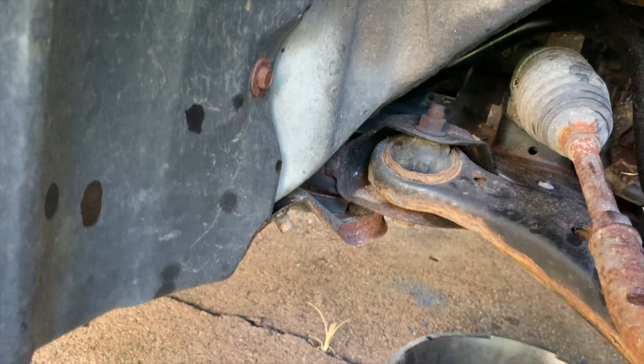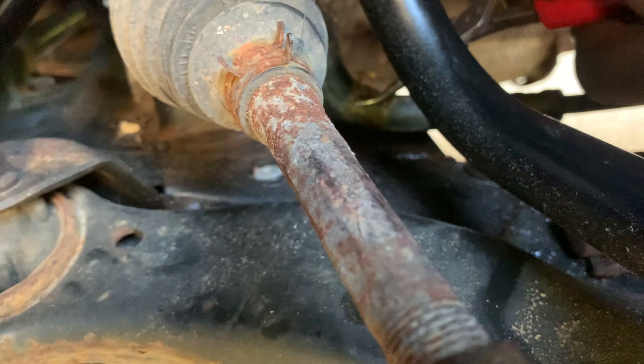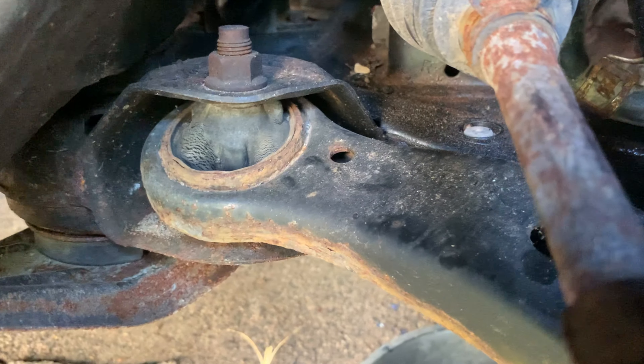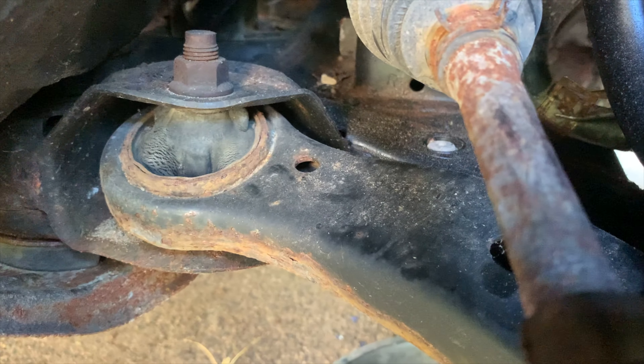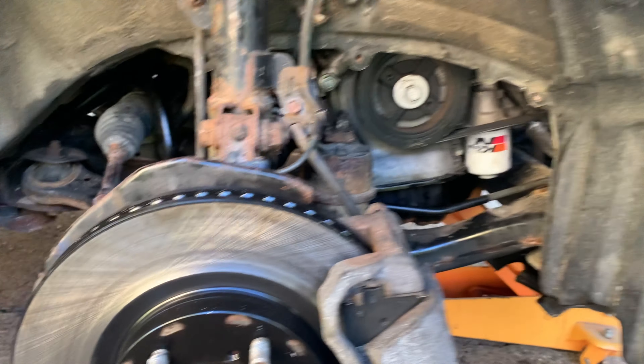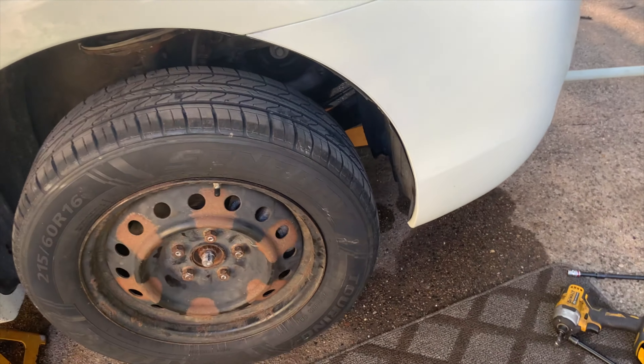Let's try again with the smaller tool. You know what, let me set down the camera. Okay, it's back on. So the next thing is just to fill the tank — I lost everything out of the tank. Fill the tank. But in the meantime, put the tire back on. Definitely need two hands for this. Tire is back on. Take off the jack stand and set the car down.